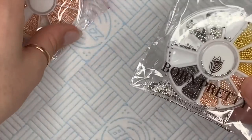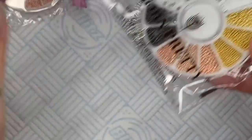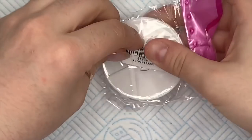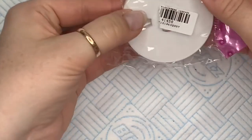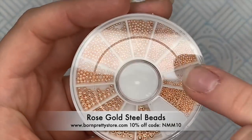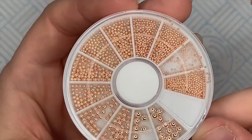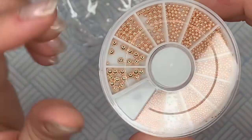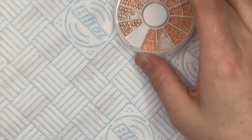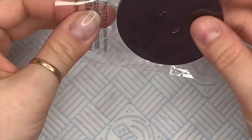Because I'm obsessed with crystals at the moment, I also bought some caviar beads — or micro beads, whatever you want to call them. I got rose gold ones because I'm using a lot of these lately — they just go nicely with pretty much anything. In this nail art wheel, you get really tiny ones and as you go around the wheel they increase in size. I love these bigger sizes so much.